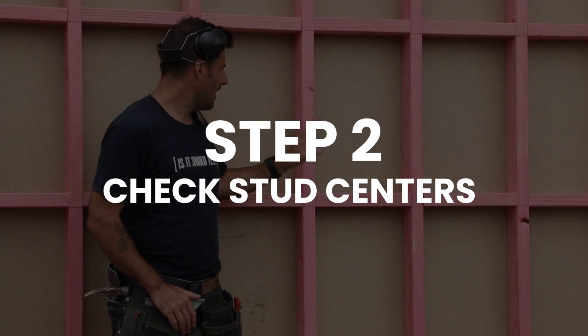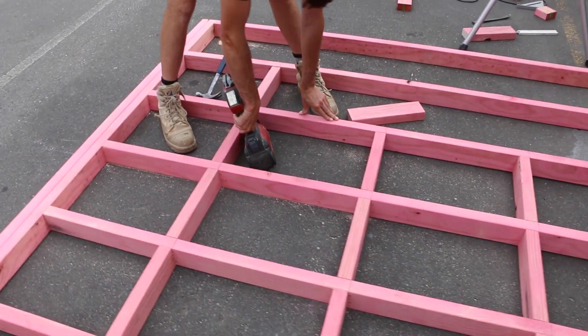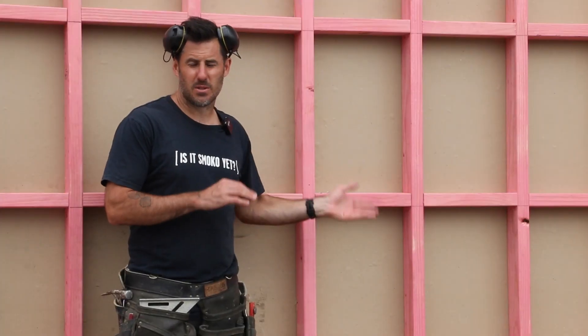When you're installing the exposed internal liner you need to make sure that your studs are at 400 centres, or you could install extra dwangs every 400 mils. This stops the product warping due to the flexibility of the exposed face.